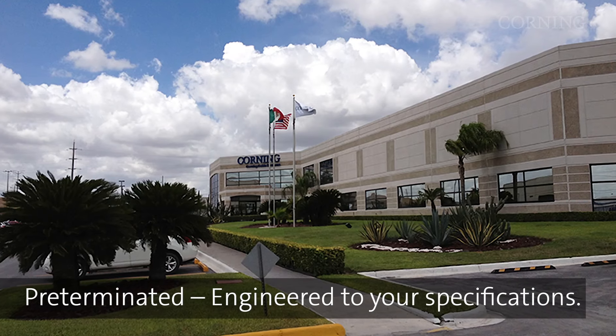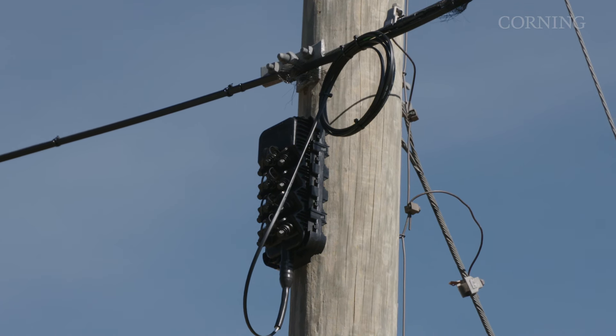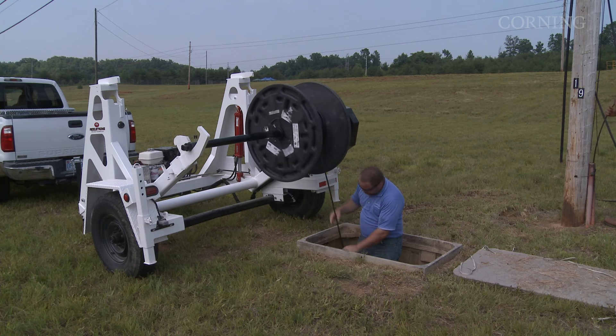This pre-terminated solution is factory engineered to your exact specifications for use in aerial and buried outside plant installations.